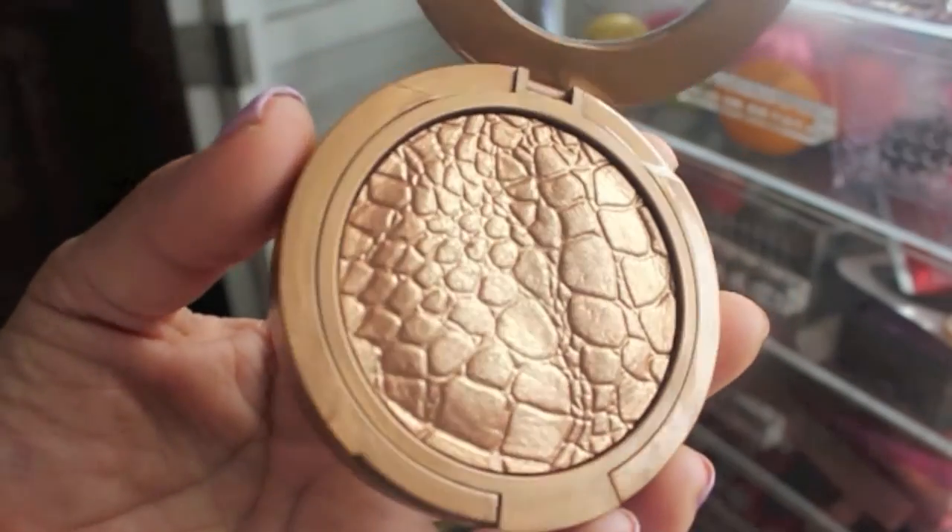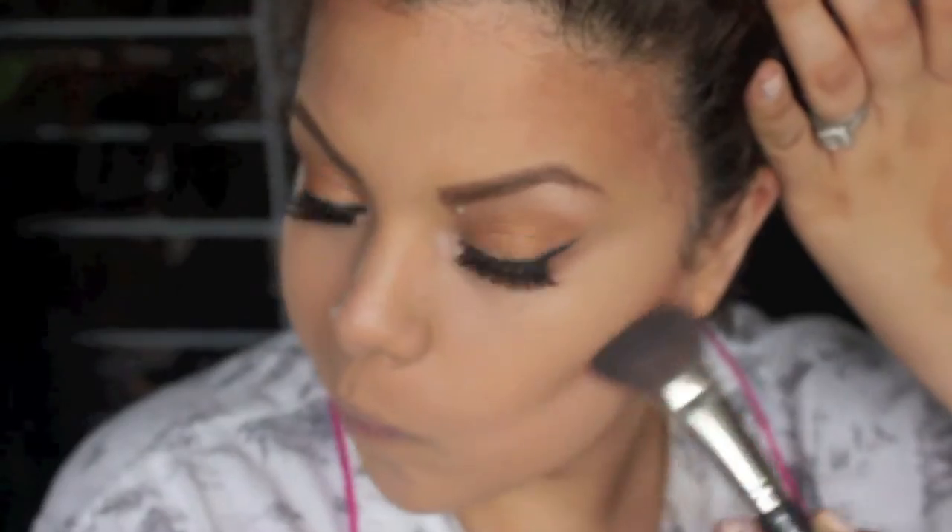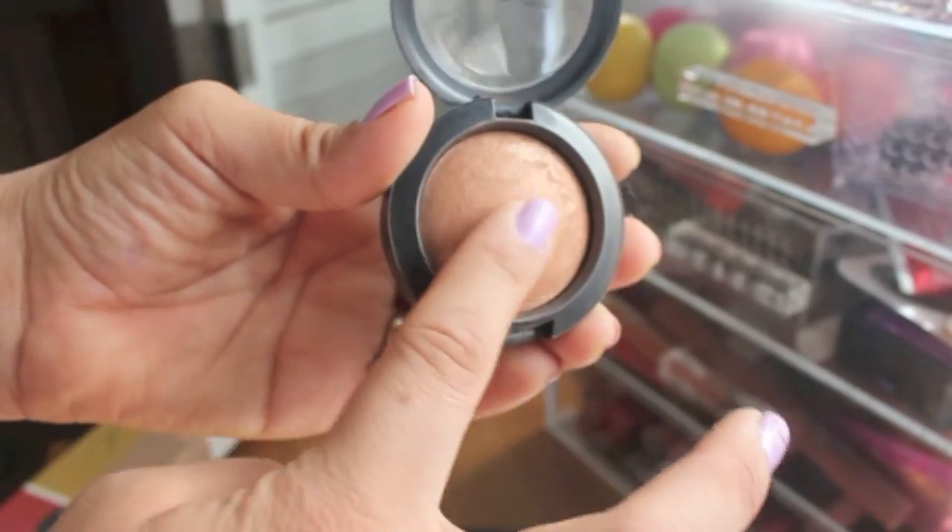For my bronzer I'm going to take Sonia Kashuk's illuminating bronzer in the color Goddess — it's really cool, looks like crocodile skin. I'm just going to start contouring my face with my favorite brush, which I call my Cruella de Vil brush, but it's actually the MAC 120 brush. It's like two brushes in one.